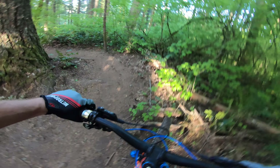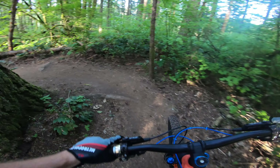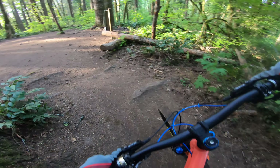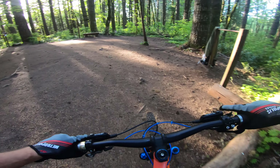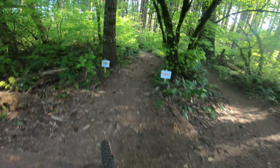All right, we're gonna go do a sample loop — a sample drop-in of the new Rinse and Repeat, see how it rides. I haven't gotten a video of it yet, so here we go.